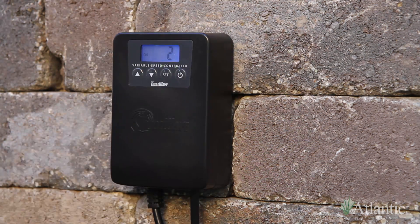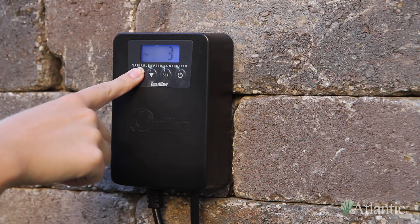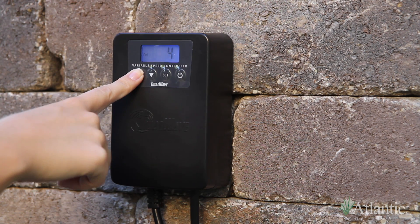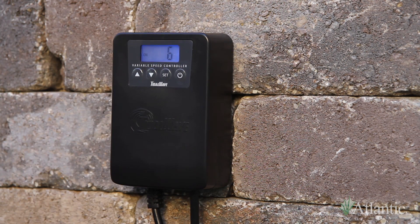To turn the pump on, press the power button. The word "on" and flow level will be displayed on the screen. Use the up and down arrows to control the flow. Each time the flow is adjusted, the display will show the flow level for 3 seconds and then return to the time of day.